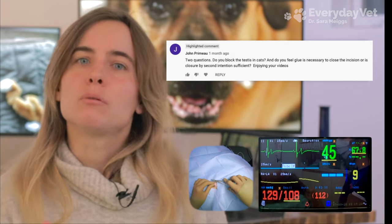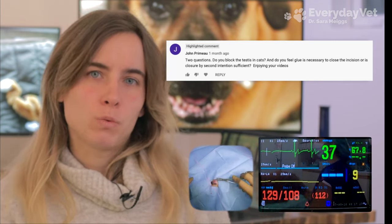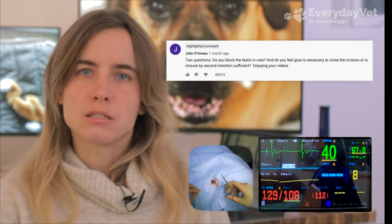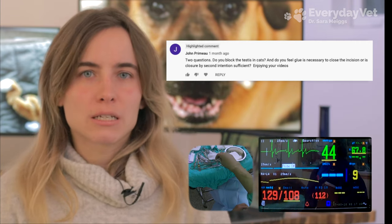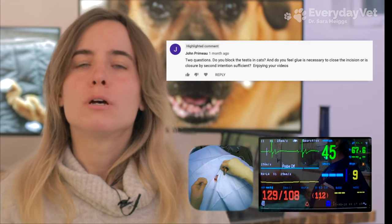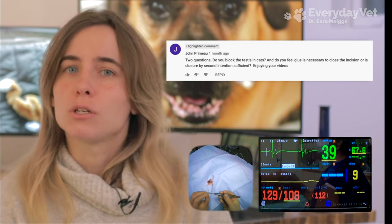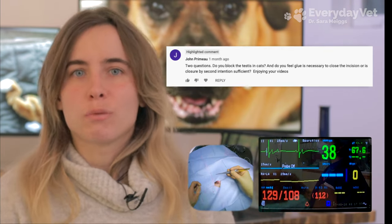As for the first part — do I block the testicles in a cat? Yes, I do, because I use it for pain control. The main purpose of blocking the testes, or putting a nerve block into the testicle, is to prevent the pain response when I'm removing that testicle. I don't have to do a nerve block; I choose to because it's easy and reliable. There are other medications that can be used as well — it depends on what works with your pain protocol.